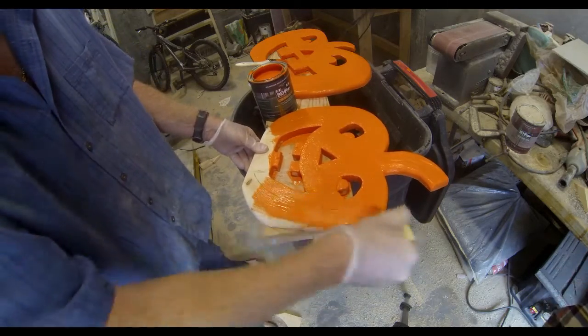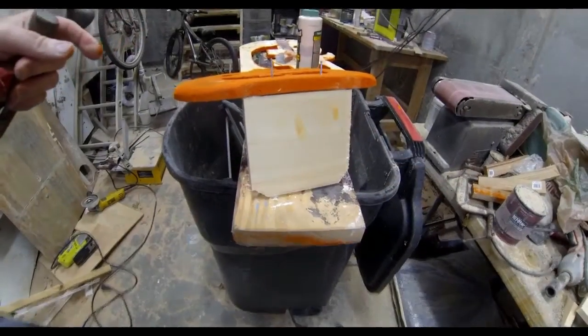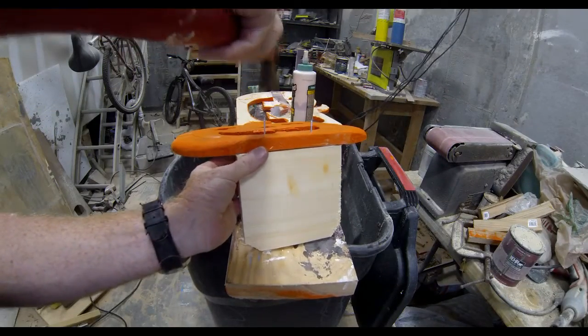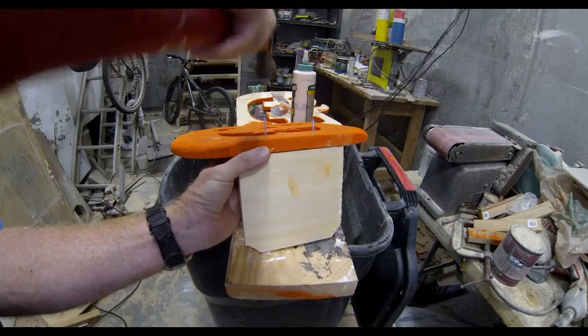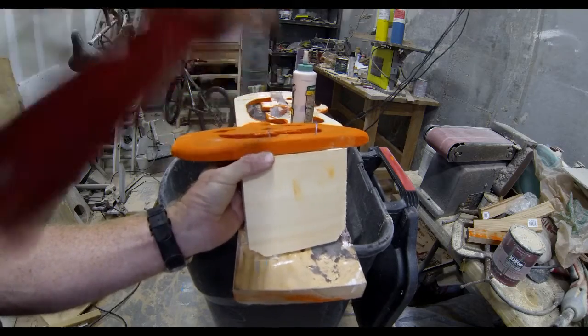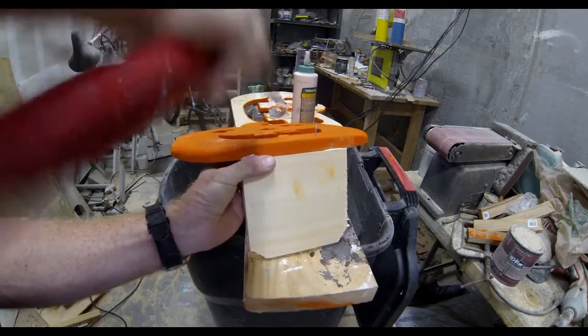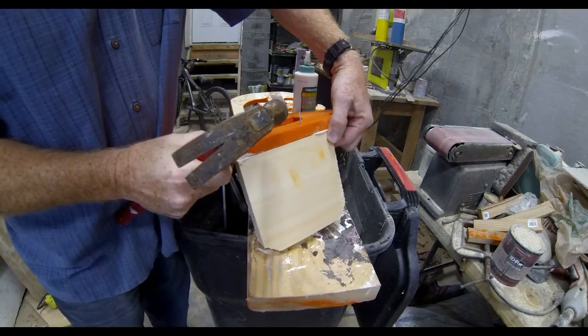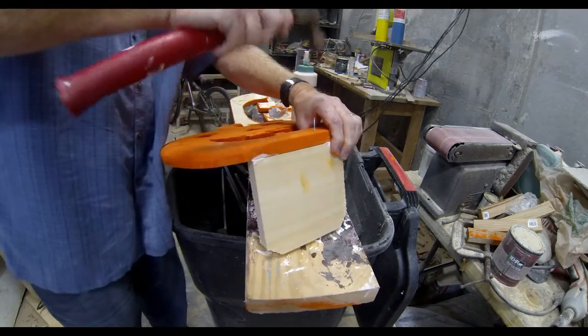A good coating of paint is really going to ensure that this thing lasts outdoors for many, many years. The only additional piece I added was a small piece of wood for the base so that it would stand up. I glued this again with the same Titebond wood glue and tacked it on at a 90 degree angle with a couple of small brads.